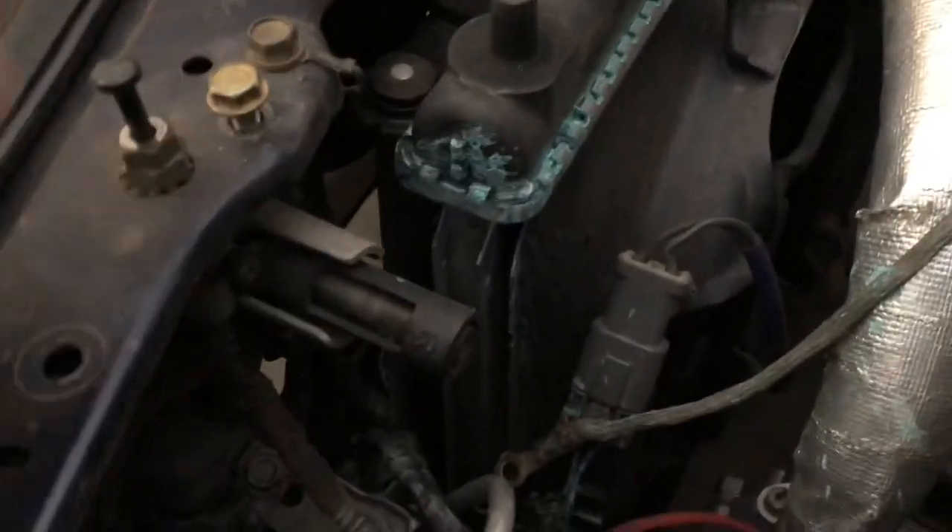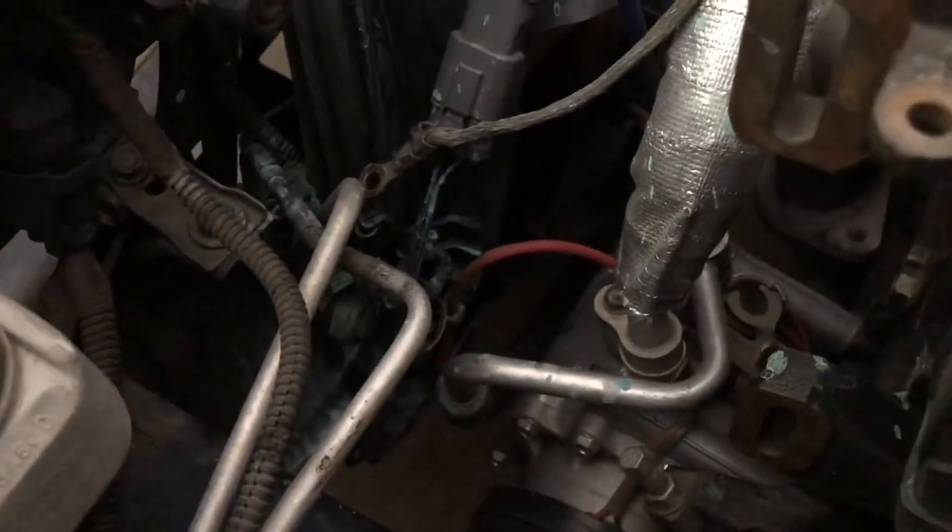Round three for radiator installs. Hopefully this is the last time I'll have to replace any radiator on this car. Here we have the problem — you can see that number one, it's a plastic top radiator and it is leaking, or was leaking, and you can see it's been everywhere.